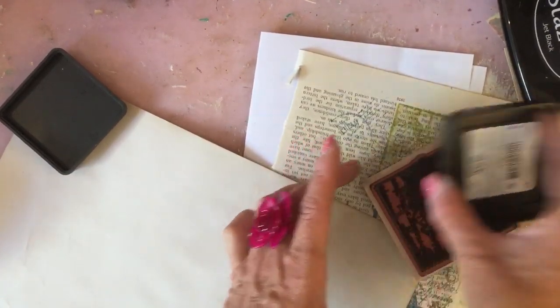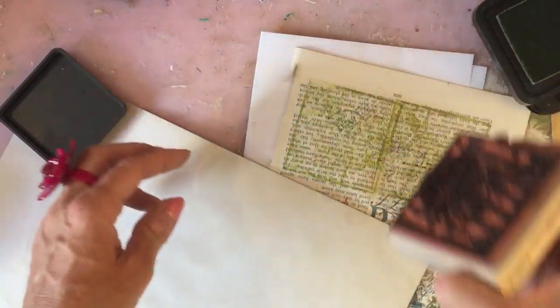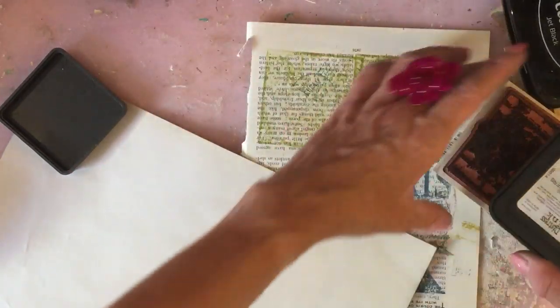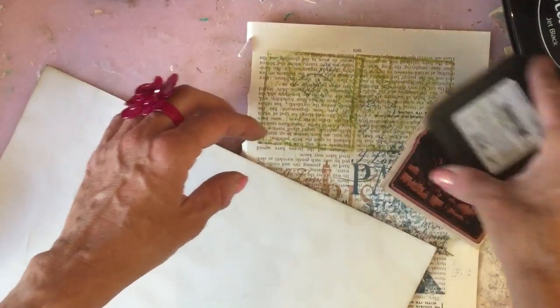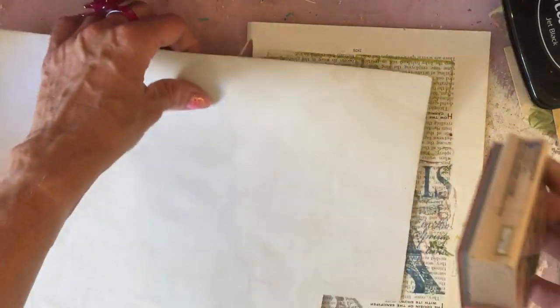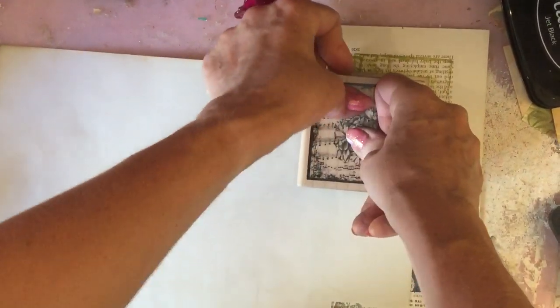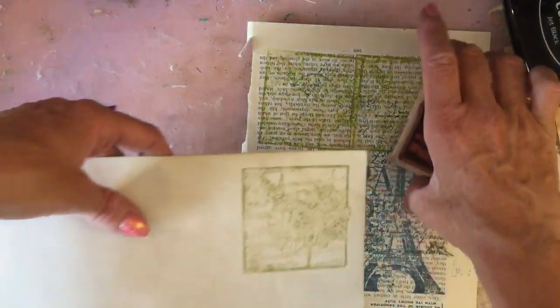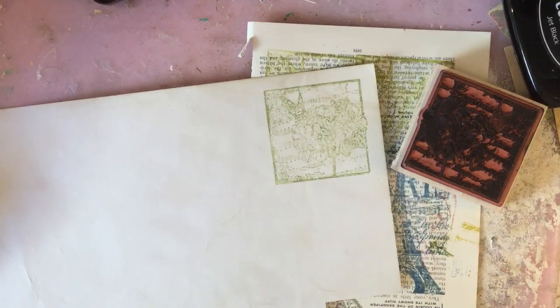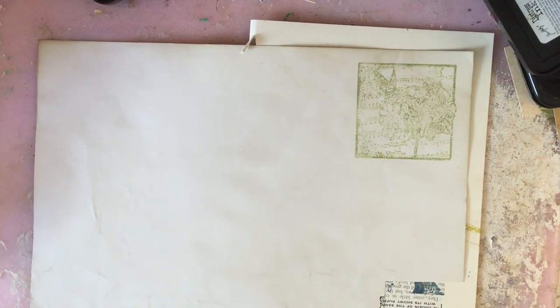This one doesn't seem to always stamp out so brilliantly - when it's quite a detailed stamp it sometimes struggles I find. It's a shame because it's a lovely stamp, but to be fair on the whole I think it comes out good enough to be able to use it, so fingers crossed that's the case here. You can probably see that's come out good enough to use. So whilst I'm at the stamping stage I'm just going to take another one.